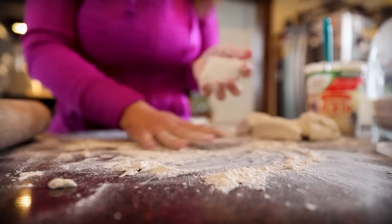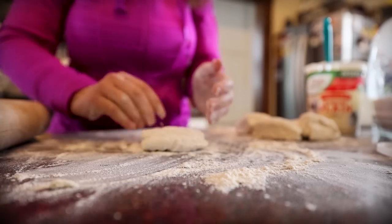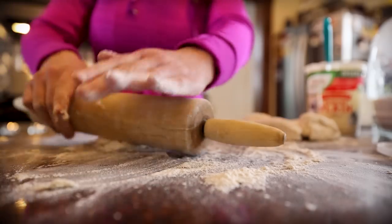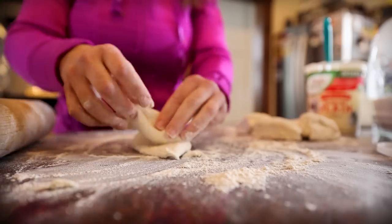I brought you guys along recently really trying to perfect homemade tortilla making, and this dough definitely rolls out much easier than that tortilla dough does.